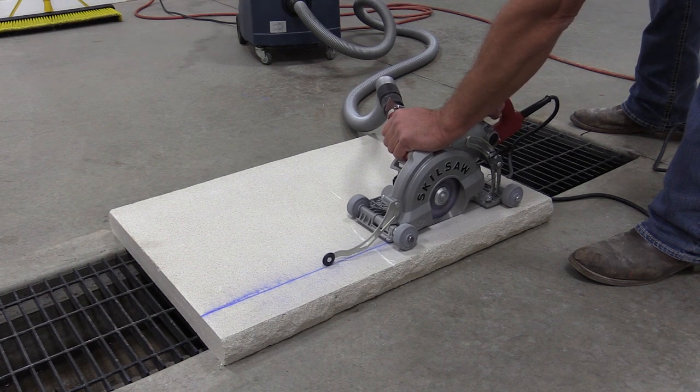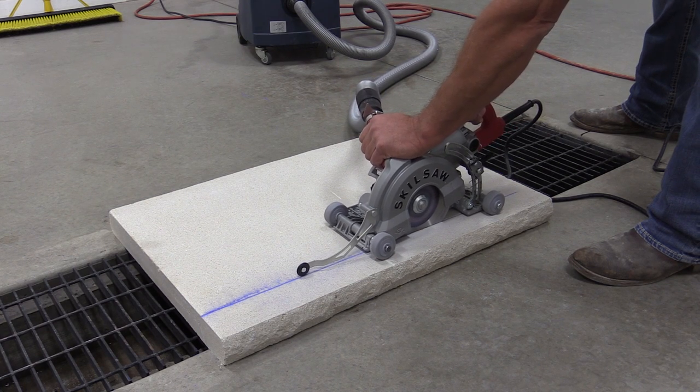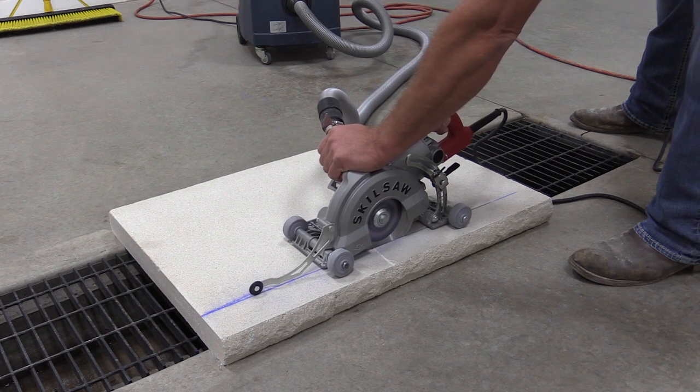Now let's go over some specs: 15-amp motor, 5100 no-load RPM, 7/8 arbor. The saw has an aluminum housing, guard, and foot, and a 2-inch depth of cut.